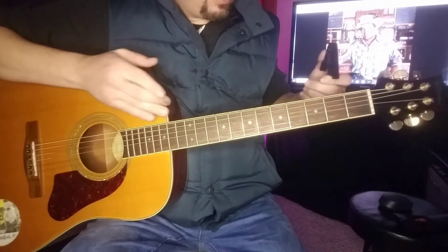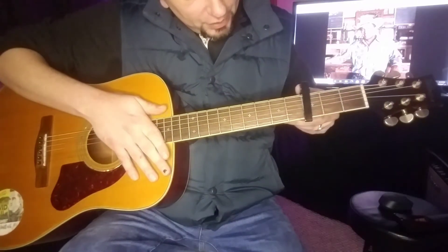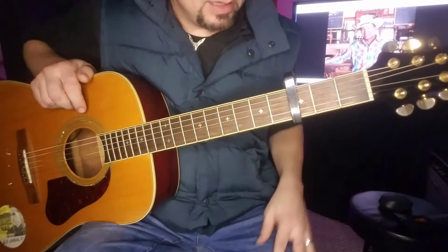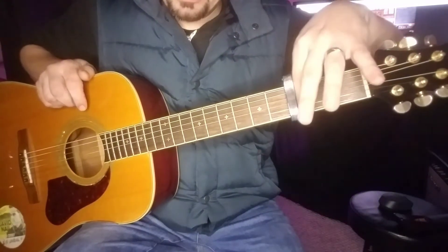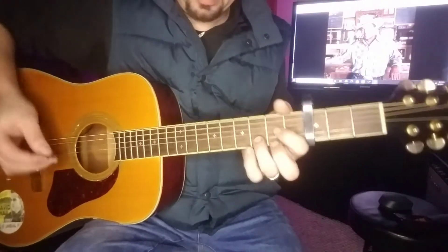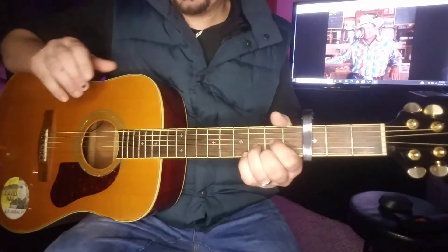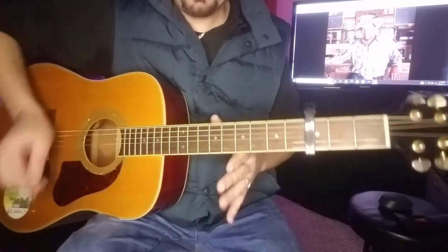Standard tuned guitar here. We're going to capo up to the third fret. When you use your capo, you want to put it up as close to the fret as you possibly can. Depending on the tension of the spring, it can bend notes out of tune sometimes and create some fret buzz, so there is a little bit of a skill to putting it on and getting everything in tune.